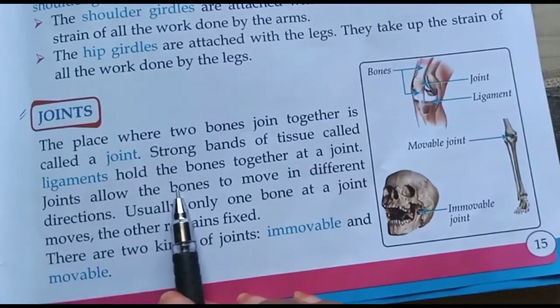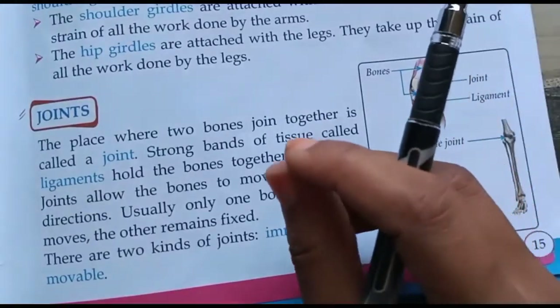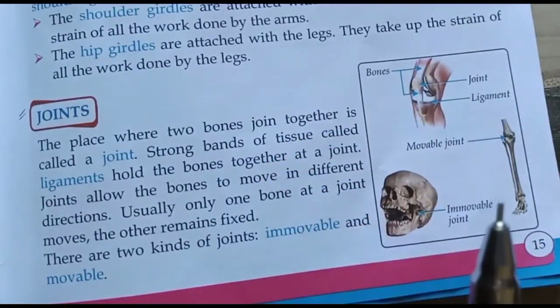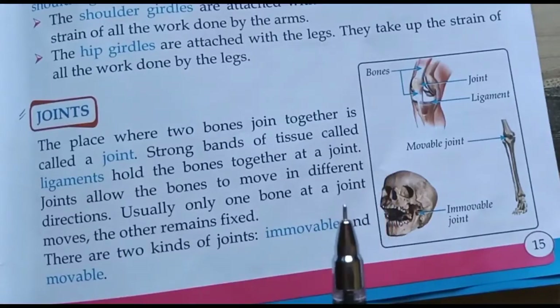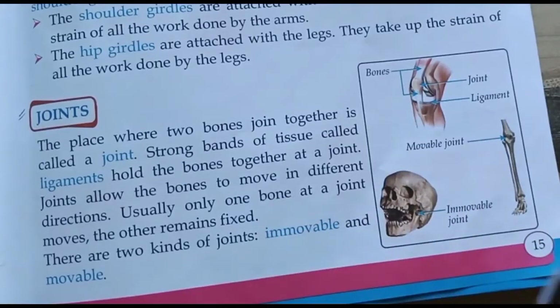Strong bands of tissues called ligaments hold the bones together at a joint. Tissues के मजबूत bands जिन्हें ligaments कहते हैं, वे bones को joint पर hold करके रखते हैं। Ligaments भी tissues का बना होता है और ligaments का काम हड्डियों को जोड़ने का होता है।